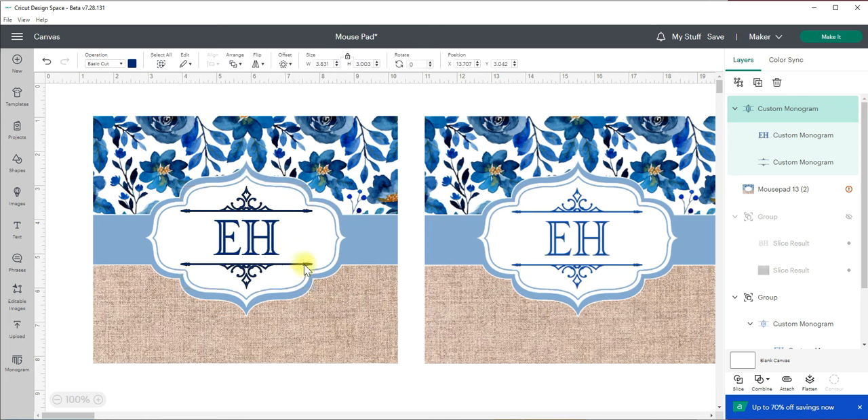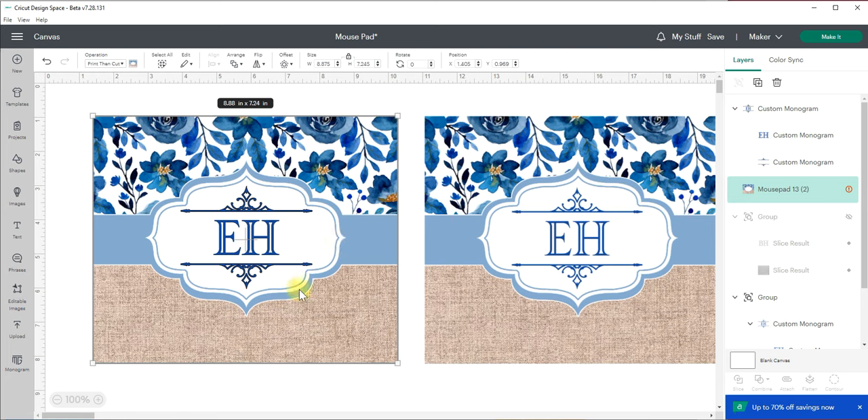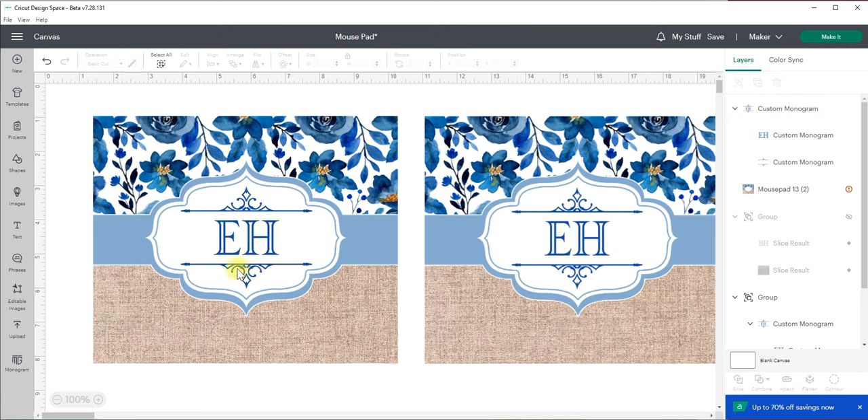These are not exactly the same color, but if we go up it should remember the colors used before. We can see that this blue is probably the same blue, so we'll select it. Now I love to show this example — see how this almost looks different? You can see a black outline. If I were to print this I wouldn't want that black outline; I want it to look soft. All you have to do is select it and under the operation change it from basic cut down to print then cut — and voila, it's now a very soft blue without that black outline.